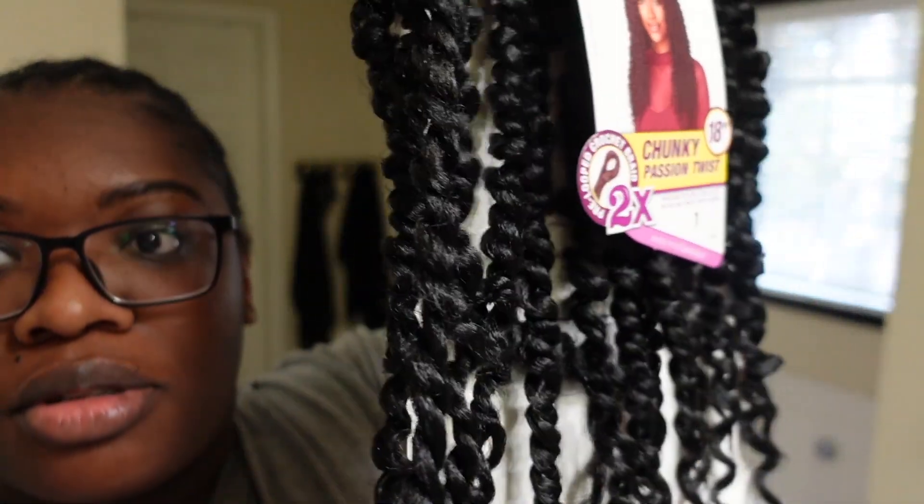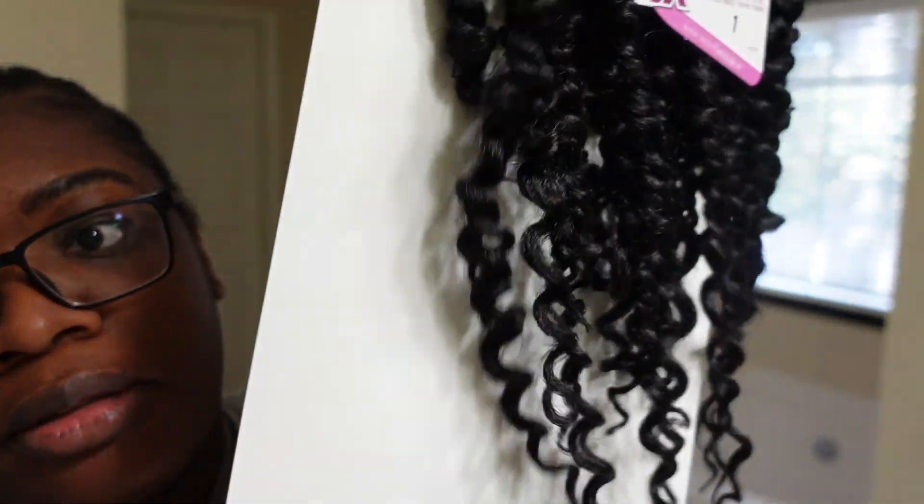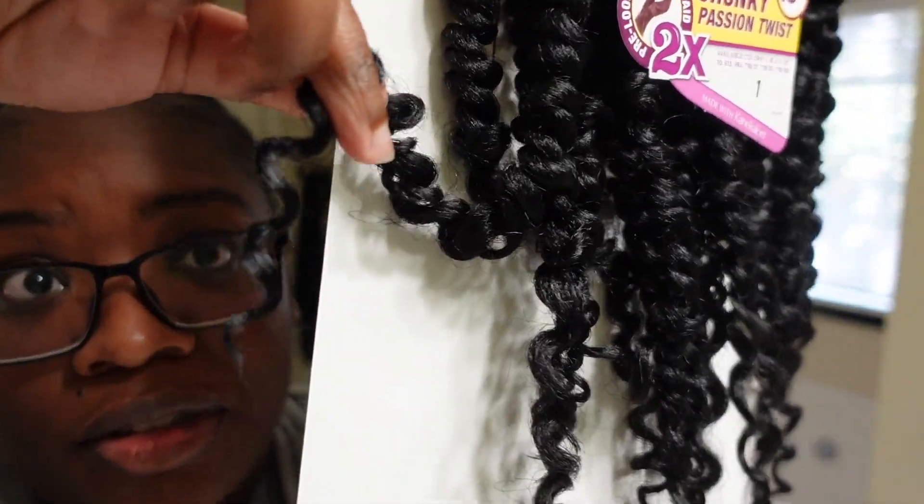Spray. It's super soft. It has little curls at the end.